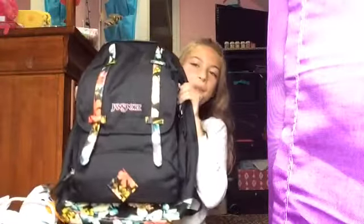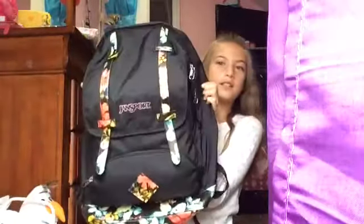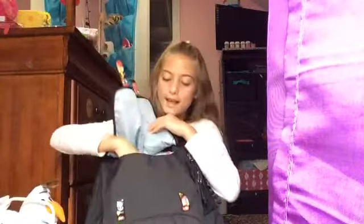I'm going to get my school supplies — I'll be right back. Sorry that took so long. First we have my backpack, and this is from Journeys. I will be showing you all the stuff inside of it. First we have this flap thing — it opens up.